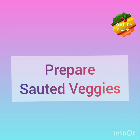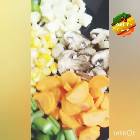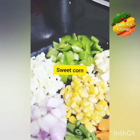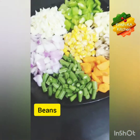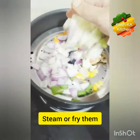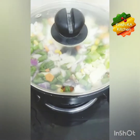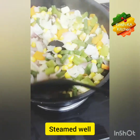Now let's prepare sautéed veggies. Chop any desired vegetables. Here I have carrot, some mushrooms, baby corn, capsicum, sweet corn, cabbage, onion, and some french beans. Take any vegetables of your choice. You can fry them in a little oil or you can steam them. Here I am steaming my vegetables. After 7-8 minutes they are steamed properly.